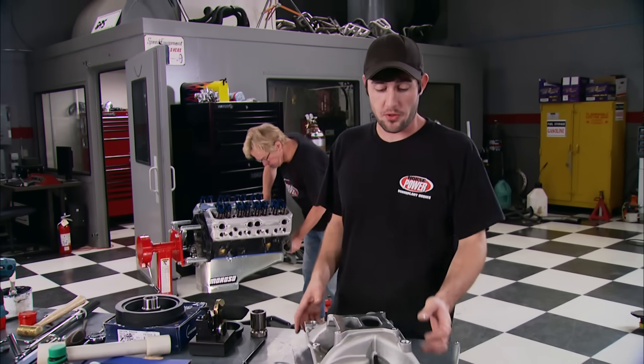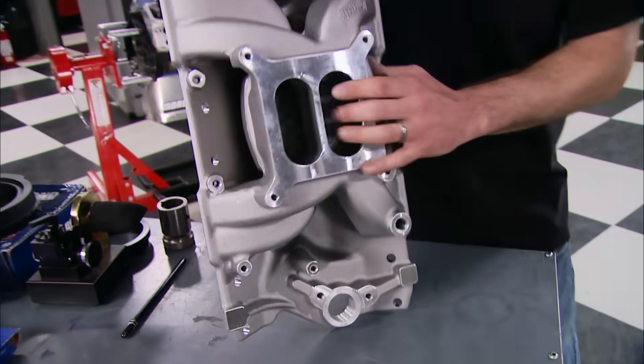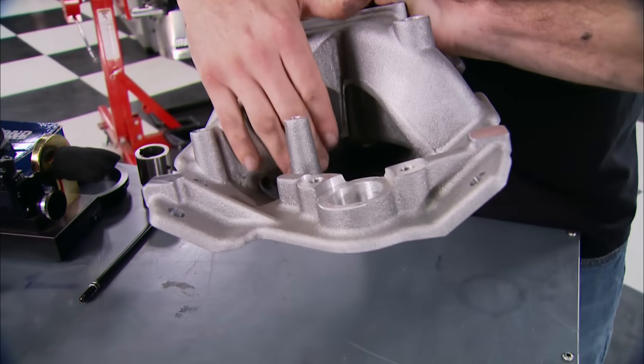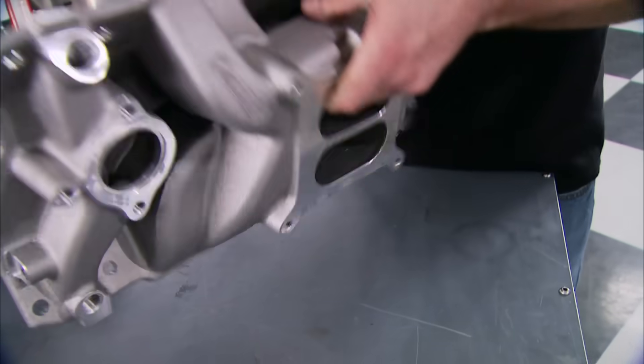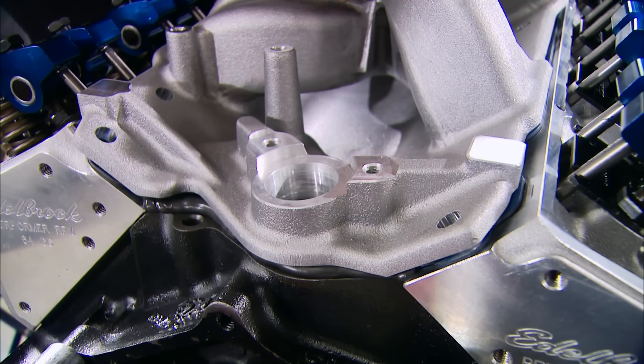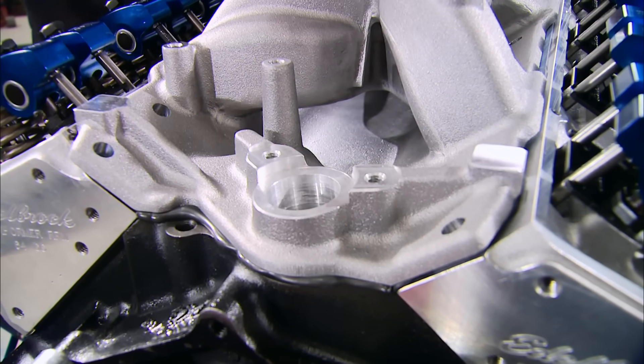The intake manifold we chose for our 383 is one of Summit's Street Strip Stage 3s. It's a high-rise dual-plane design with separated runners to prevent heat soak, and it's got a power range from 1,500 to 6,500 RPM. That open area under the plenum also keeps the fuel and air charge cooler to help make more power.